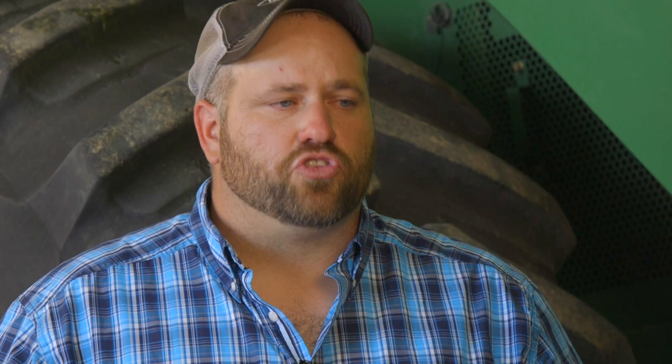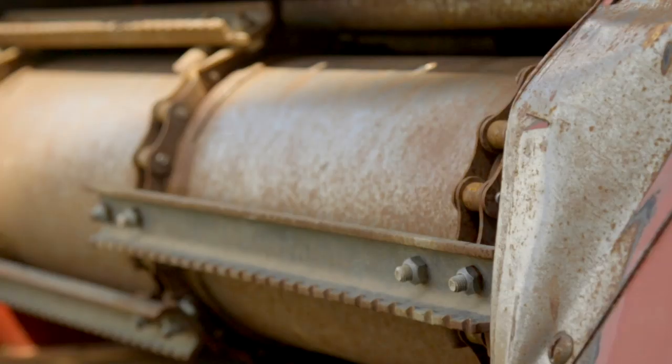What I look for in the feeder house: if you have a new chain and you wear it down to where your adjustments are clear to the end, then you take your half link out and wear it clear to the end again — that's about the time to replace it. The feeder floor is usually a high wear item. If you have excessive wear on your feeder floor, it's often because your chain isn't adjusted correctly and it's dragging. Or if you don't run your header at full capacity and don't have enough material going through, it'll wear a hole through there.